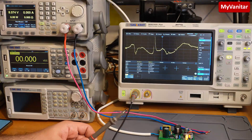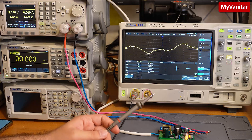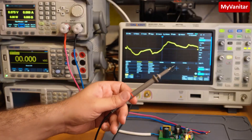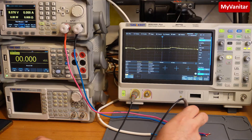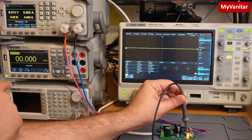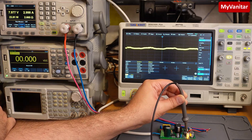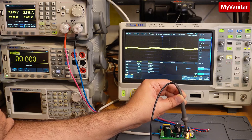To measure the output noise, I will perform two tests — first under no load, and second under maximum load of 3 amps. I put the ground spring on the probe's tip to minimize external noise. The output noise under no load is around 5 millivolts RMS and around 13 millivolts peak-to-peak. Now applying the maximum load — at 3 amps, the output noise is around 10 millivolts RMS and around 50 millivolts peak-to-peak. Still a very good figure for this type of power supply.